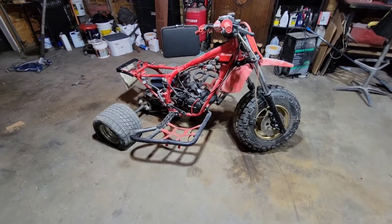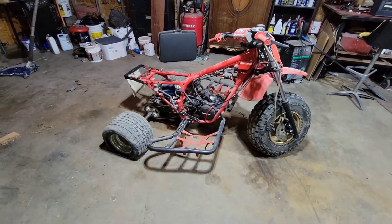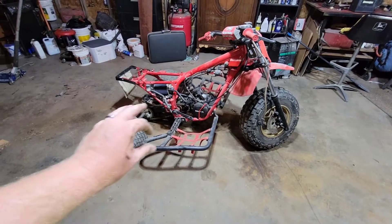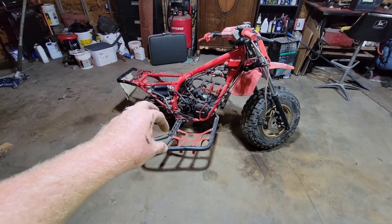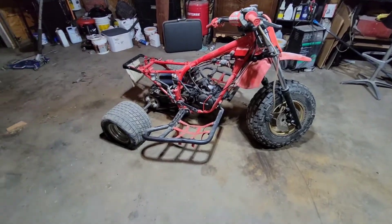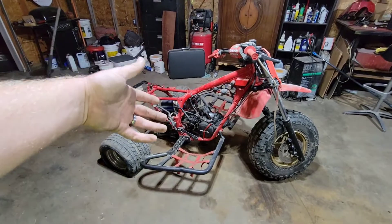Well, here we are again with the 1983 ATC250R. I'm going to try to do a few things to get the top end assembled. I'm going to try to do what a commenter said prior to this — record myself, fast forward it, and put some music overlay over that while I work on the actual thing.